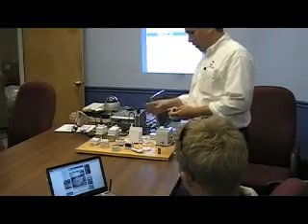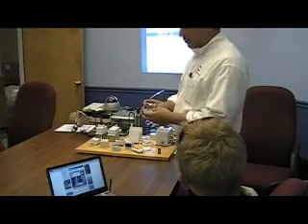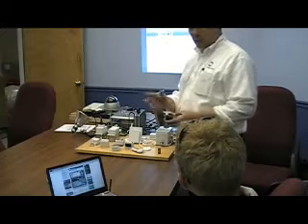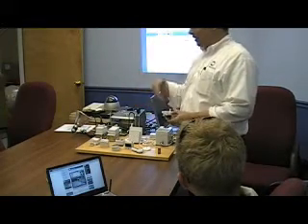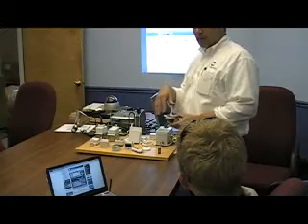This technology, the Home Heartbeat system, uses Zigbee technology. Zigbee is what they call 802.15.4. It's a wireless technology that operates in the same frequency band as 802.11, Wi-Fi.